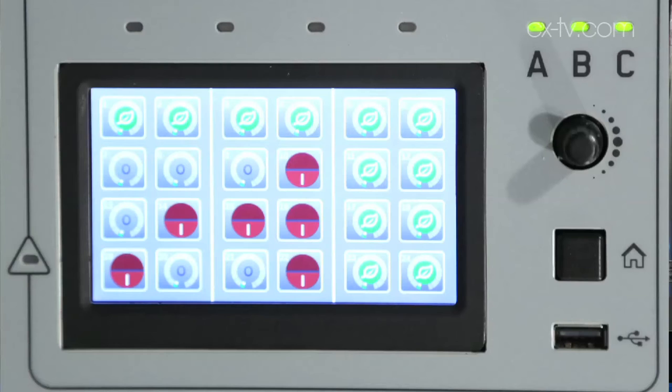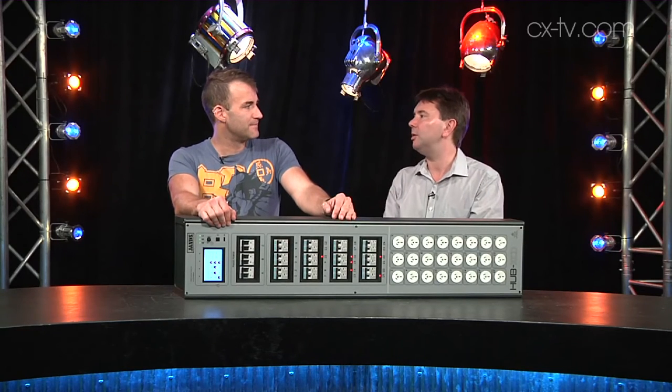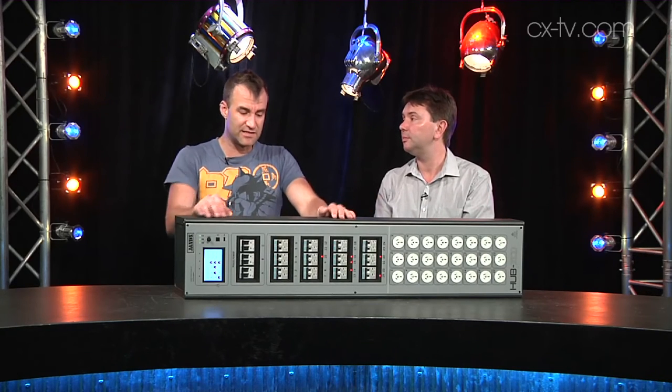It's got a little LCD touchscreen for configuration and setup. You can also access some monitoring functions there — see what each channel status is. You can pull up a basic config on an HTML interface as well, and you can recall scenes and stuff.